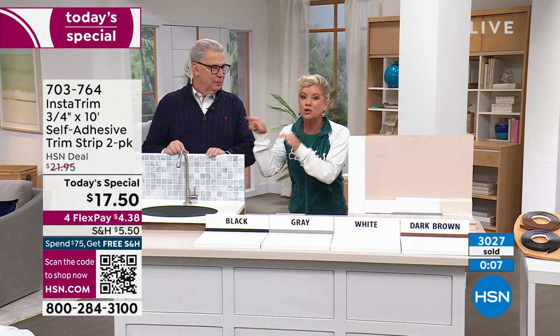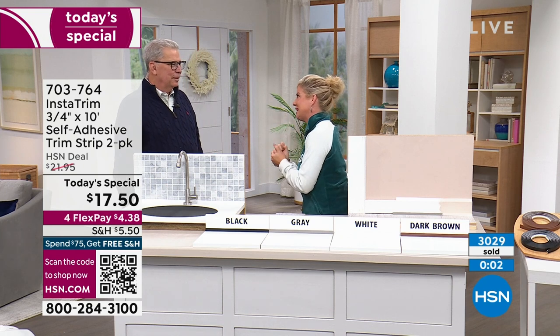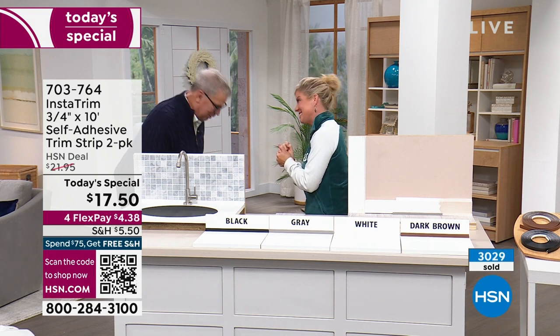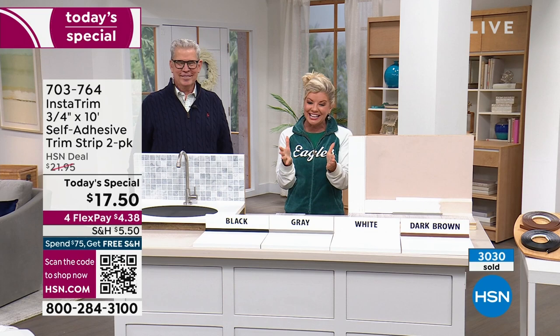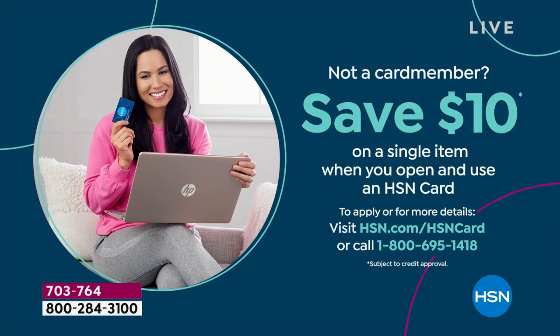Good luck to you Rick, go Chiefs! And good luck to you Eagles. Great product. We also want to mention the HSN credit card — if you don't have it, here's a great opportunity to apply today. You can instantly save $10 and enjoy all the great perks throughout the year of shopping with our HSN charge card.